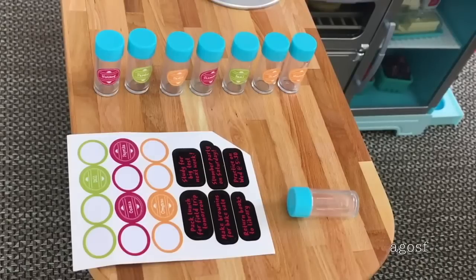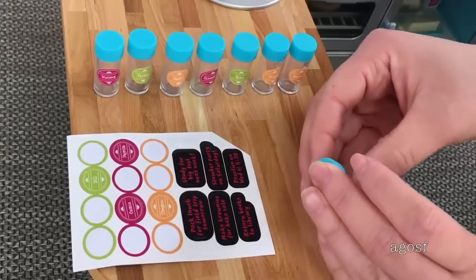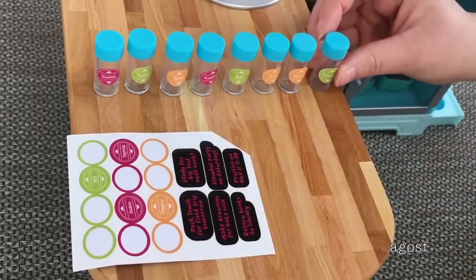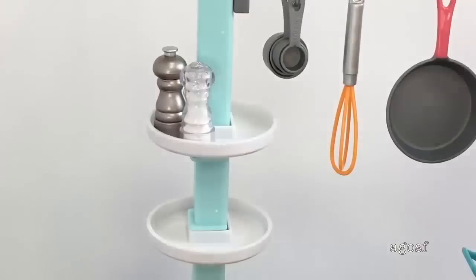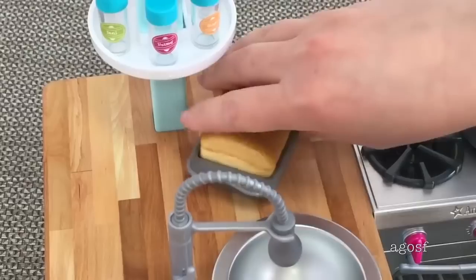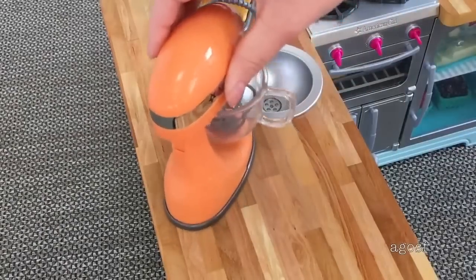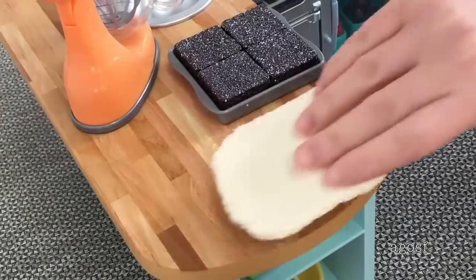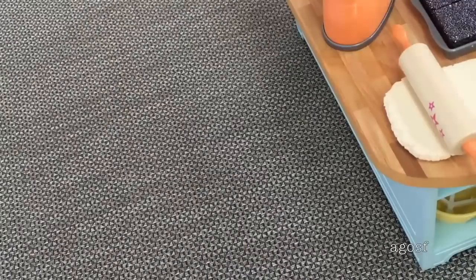Over here we have the sticker sheet — it's really great how you can personalize the set however you'd like. There are stickers to design the spice jars and I've already done all of them except the last one; I'm adding the final sticker now. The other stickers are meant for the board shown earlier. This section of the kitchen is perfect to display all the condiments — the salt and pepper shakers and then the rest of the spice jars. On the bench I'm adding the bread pan with the butter knife on one side, and on the other side the stand mixer, the brownie pan, the dough, and the rolling pin. The section behind the kitchen is a perfect place to add the chair.